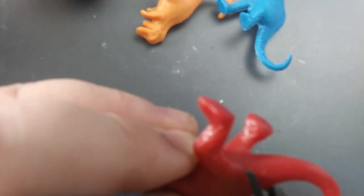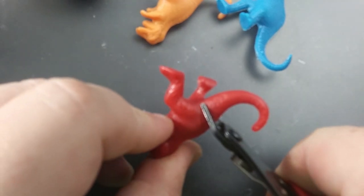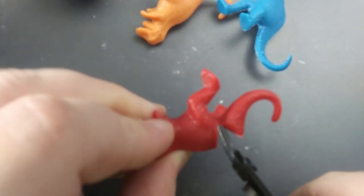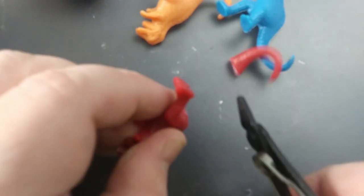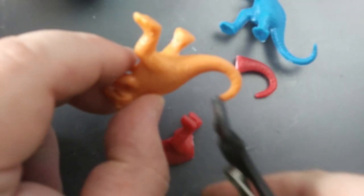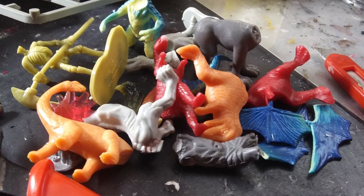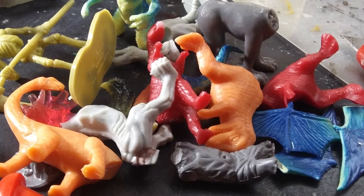If you're a regular viewer, you know that I harvest a good deal of parts off of dinosaurs and dragons. They are a great source of reptilian tails that I also use for tentacles and wings for monsters. After I do all the hacking and chopping, I'm usually left with a slightly mutilated pile of leftovers.